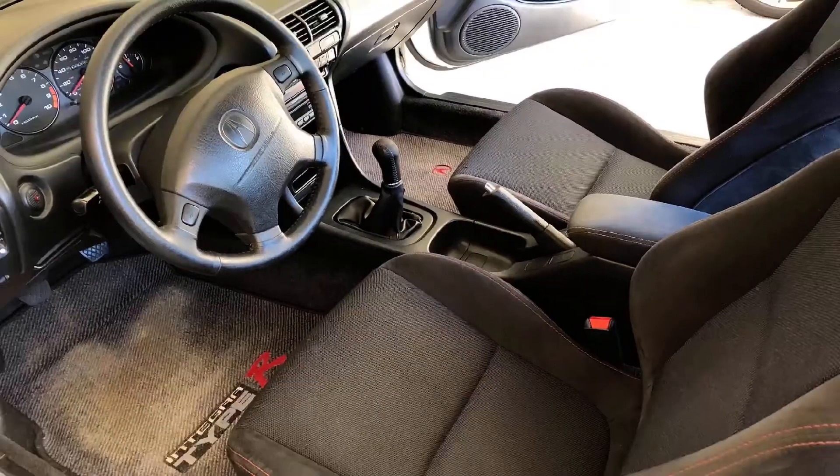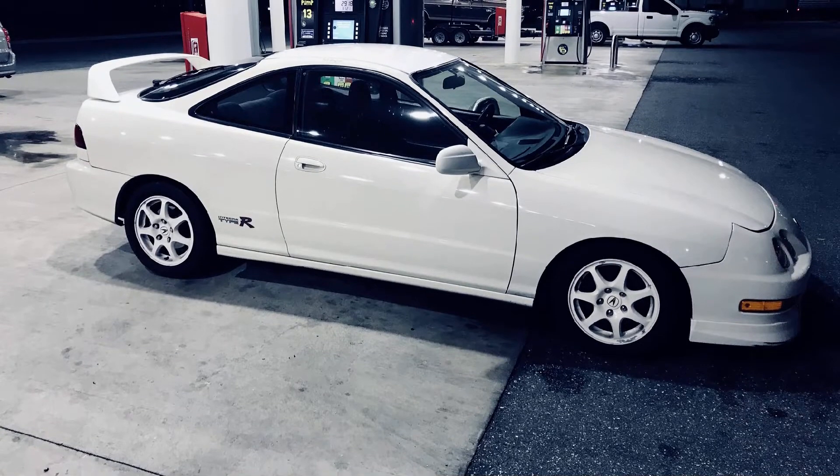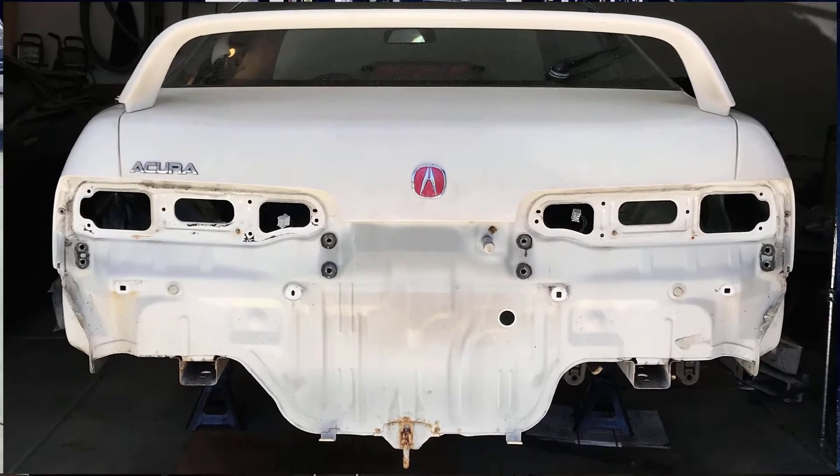Hey guys, hope you enjoy watching the restoration of the Rusty Barnacle, Integra Type R 98111. Please subscribe and keep looking for updates. Thanks.